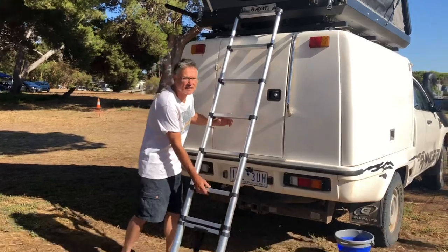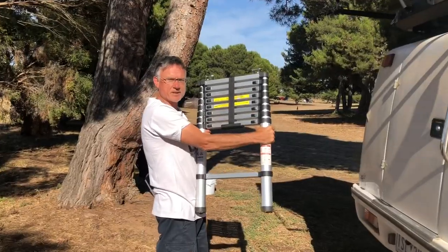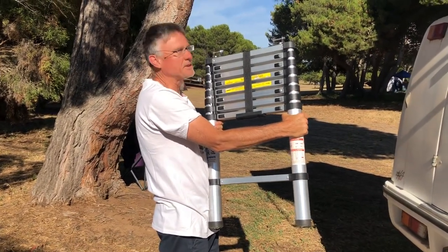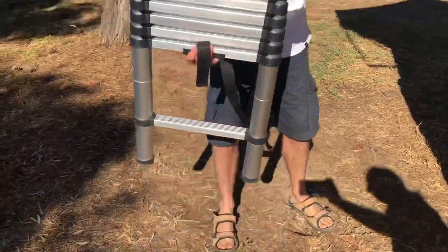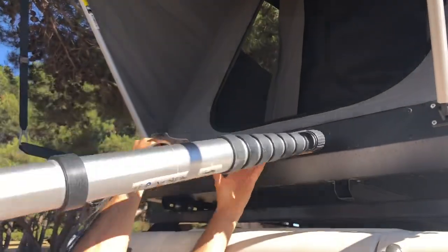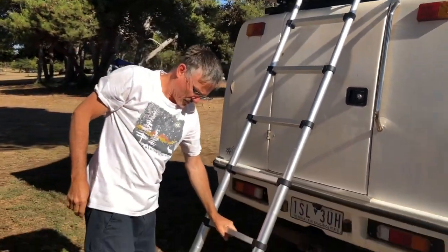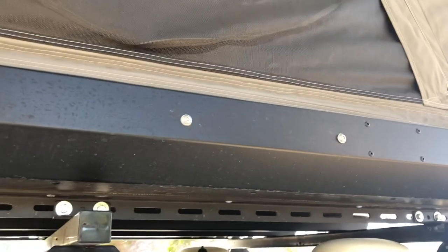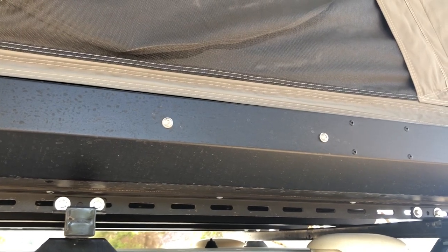The ladder is one of these telescopic ladders and it clips on really nicely. It comes in a nice bag — it's designed so the ladder goes inside the tent, but I don't actually put it inside because I find it's easier to put it in the truck. I undo the velcro then clip it on the back and just pull it down. The ladder can also go on the side — there are two bolts on either side — but our access is on the back so we don't use those.